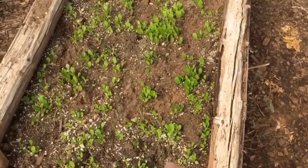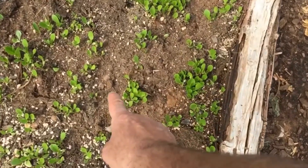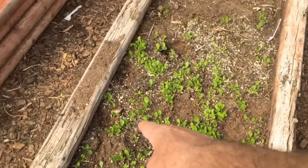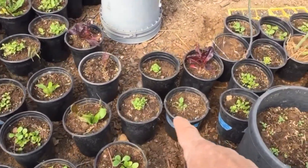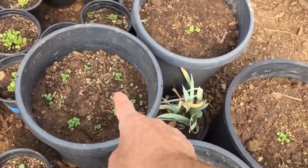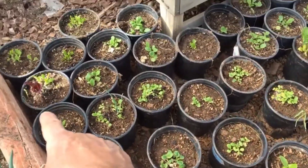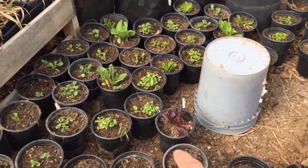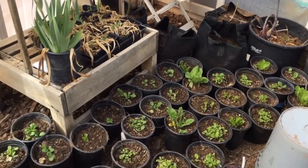Here's another bed here. This is Malabar Spinach right here, and you can see the empty spots where I take out the seedlings and then move them over here. These are seeds here, but these are all seedlings — all different kinds of spinach and lettuce. Malabar Spinach — I can't even remember — there's like three different kinds of spinach and three different kinds of lettuce.